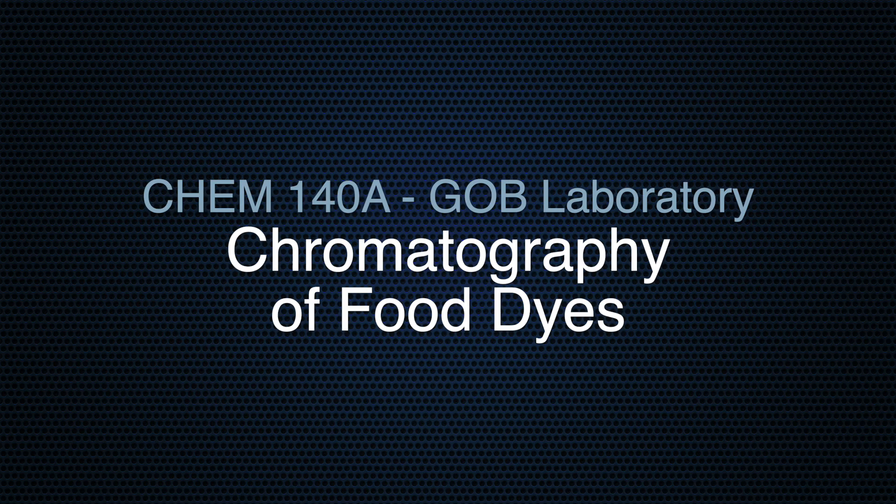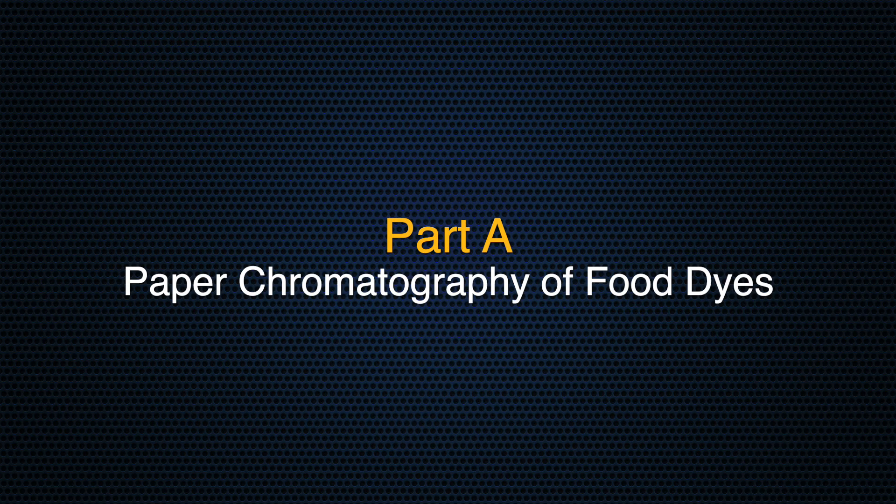Welcome to the GOB laboratory at Mercy University. In this experiment, we're going to separate a mixture of food dyes using a technique called chromatography. In Part A of this experiment, we're going to use the technique of paper chromatography to separate and identify the components of various food colorings.